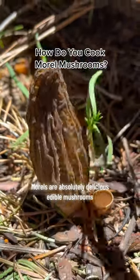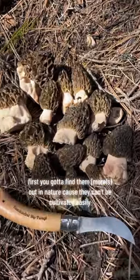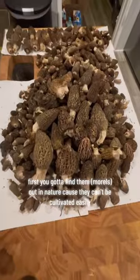Morels are absolutely delicious edible mushrooms and I get asked all the time how I cook them. First, you gotta find them out in nature because they can't be cultivated easily.